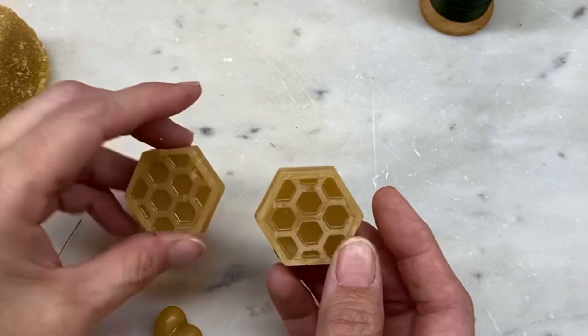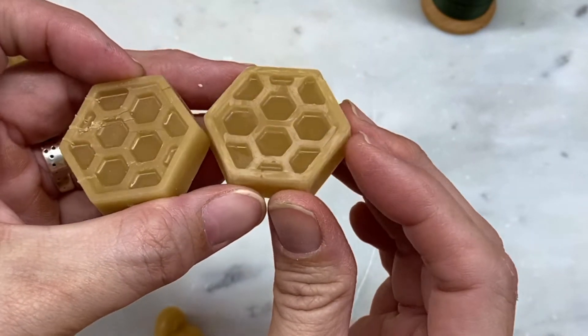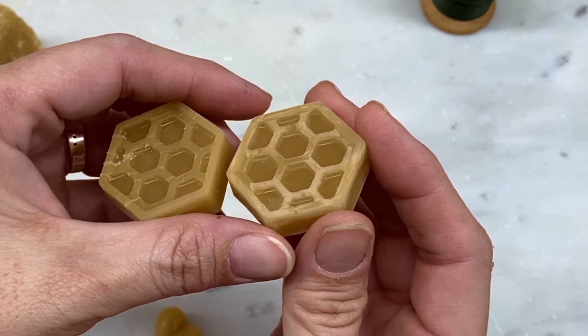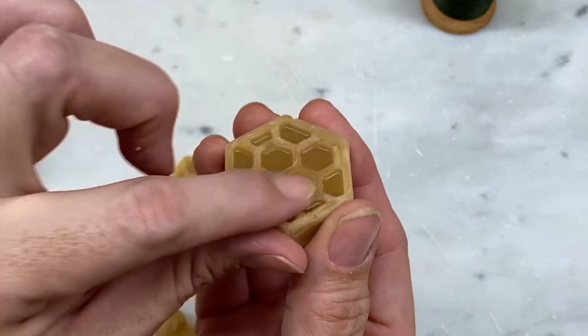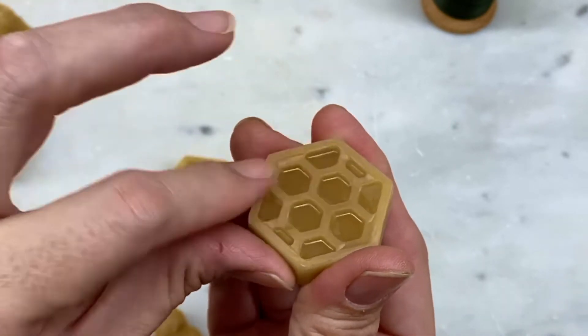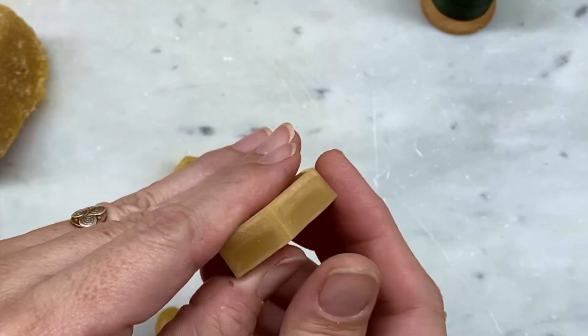Real beeswax will, over time, develop what you can see as a white bloom on this other piece. It's a form of oxidation, as I understand it. If you don't like it, it's purely aesthetic — you can just rub it with your finger, and that friction and heat will make it go away.